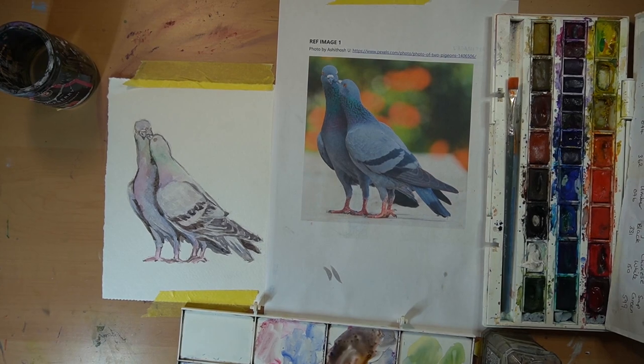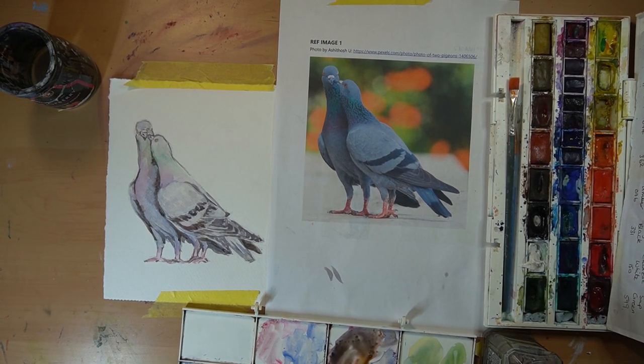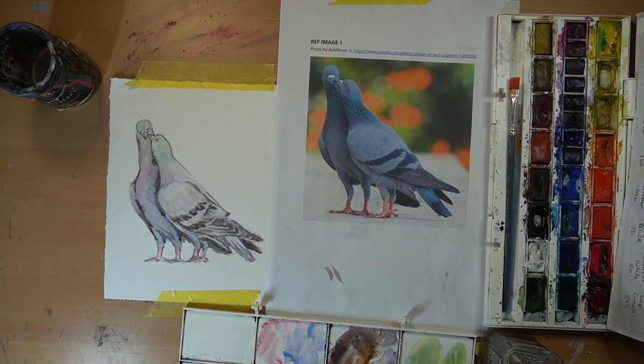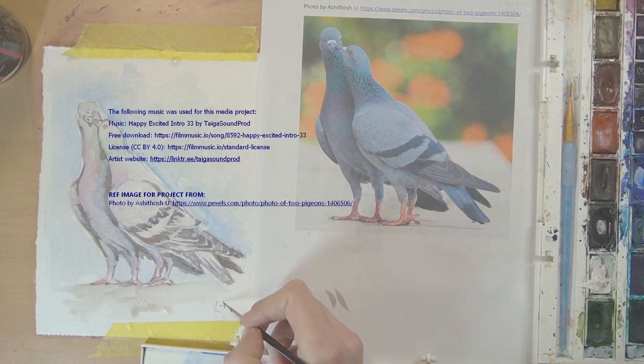There you go — a fun little quirky mini study of some pigeons. I hope you had fun and you do a few more studies. The more you do, the better you get. See you next time. Bye everyone!